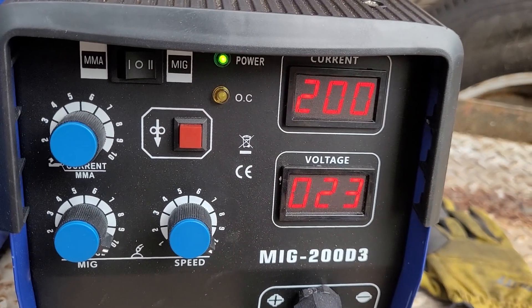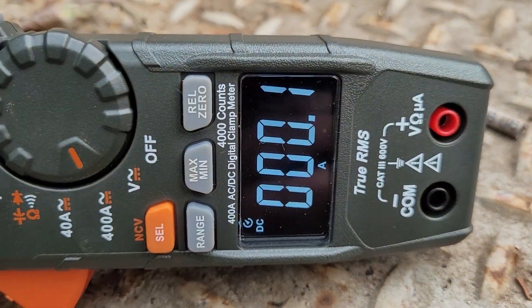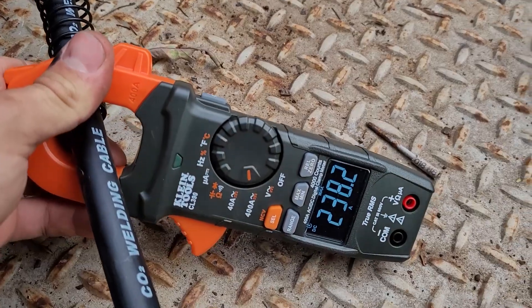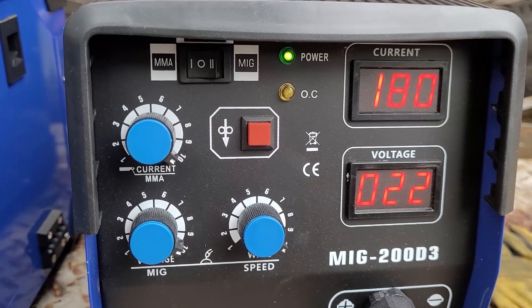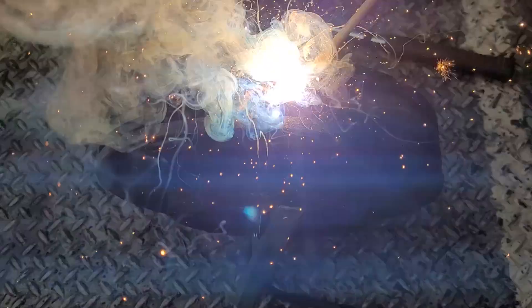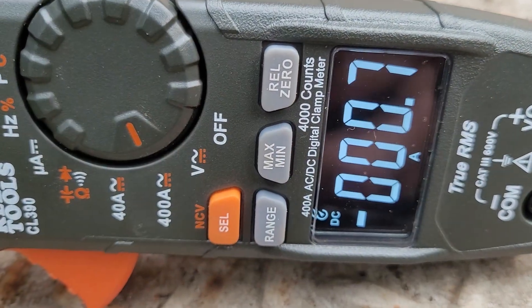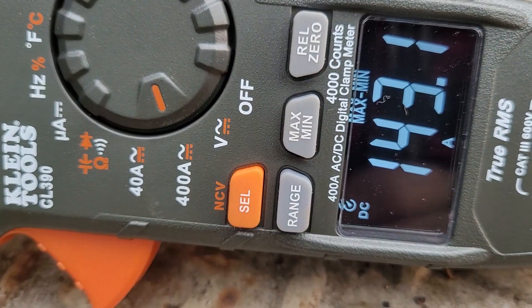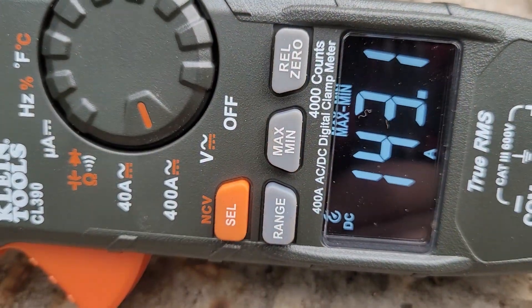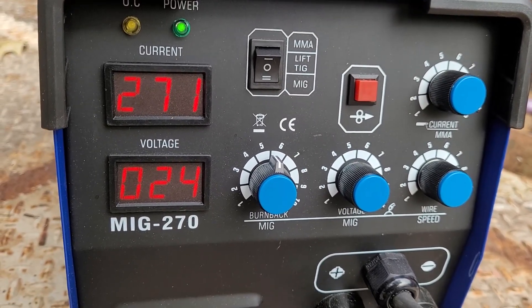Let's hook a clamp up to these things and see if they're putting out as many amps as they claim. Here are the settings — MIG. We're hitting 238 amps. That is impressive. Stick at 180 and 22 volts. Here's the max we got — it's a little low. Here are the settings we're running at: 271 amps, 24 volts.